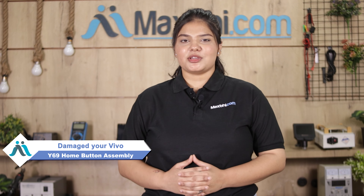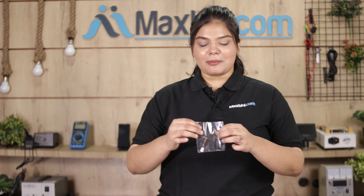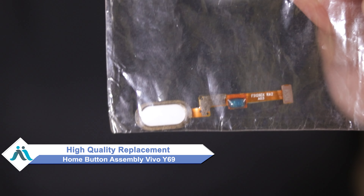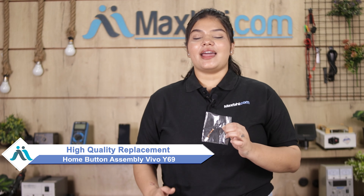Hi friends, this is Lucky from MaxP.com. Is your Vivo Y69 home button assembly damaged and worried about the higher repair cost? Don't worry — you can now buy a high quality replacement home button assembly for your Vivo Y69 at a very affordable price from MaxP.com and fix your phone yourself at home or get it repaired by any professional very easily.